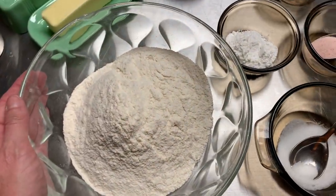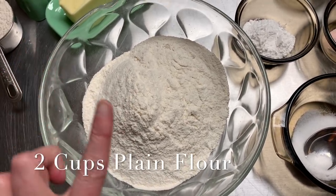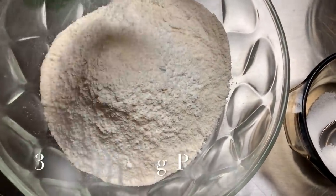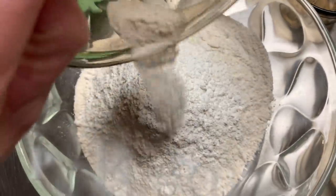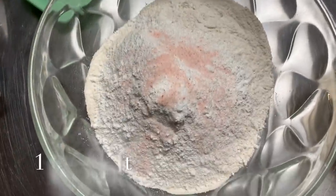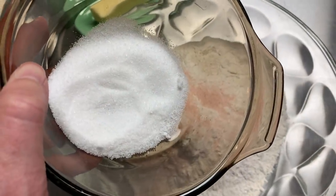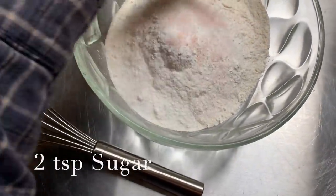Here's what I've done. I've got about two cups of plain white flour and I did sift it. We're going to put in about three teaspoons of baking powder, about a quarter to a half teaspoon of baking soda, a good old heavy pinch of salt — about a teaspoon or so — and we're going to add in two teaspoons of sugar.